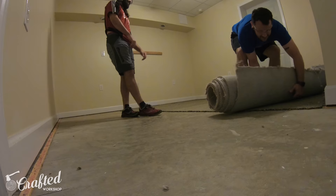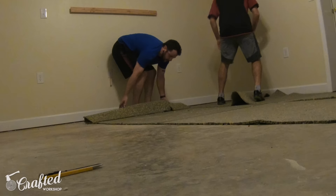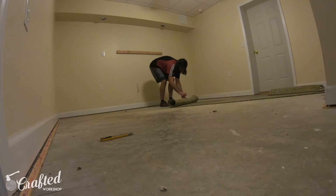I rolled up each strip as I cut them and took it outside as we went. We just kept repeating this process with the carpet and the pad underneath until the room was completely empty, and then I could move on to removing the tack strips.